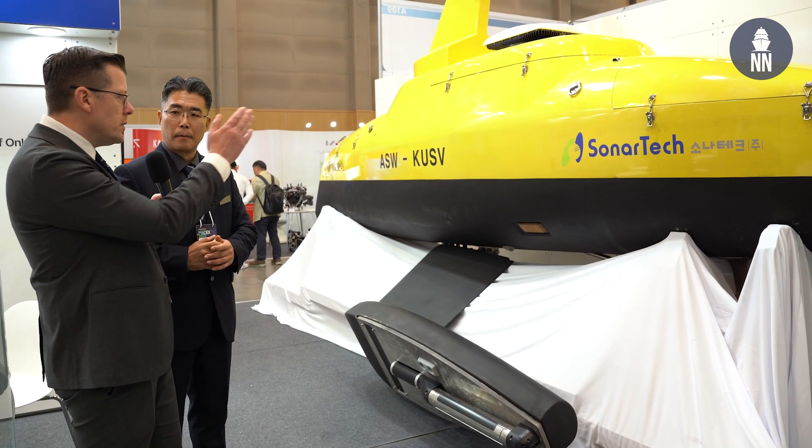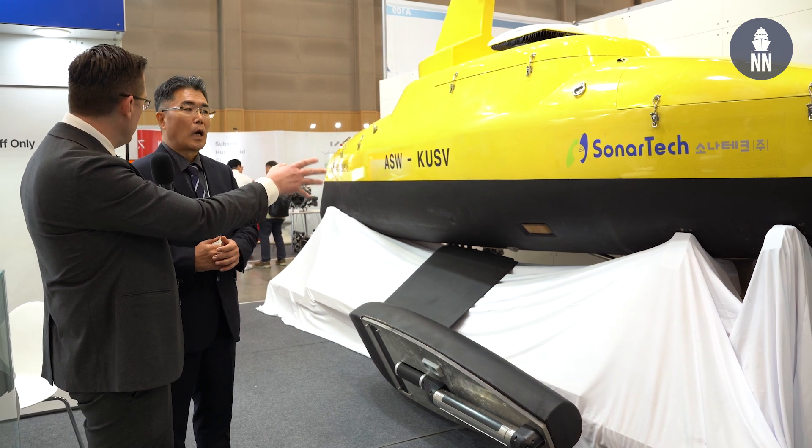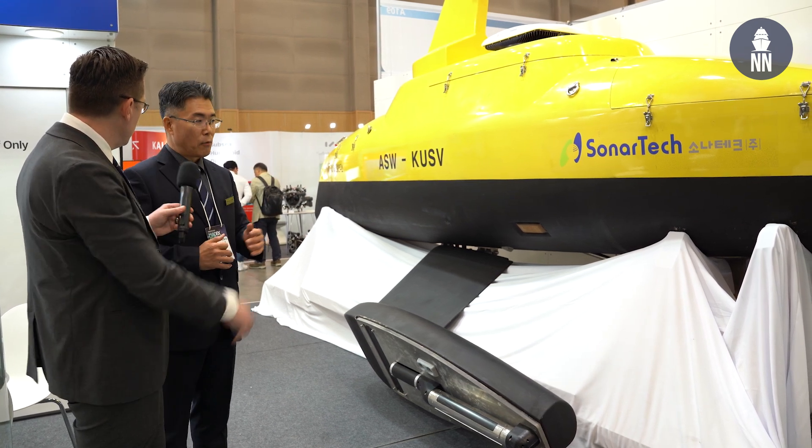So this is not a model — this is the real USV. Is this the prototype? Yes, that's right, this is the prototype.